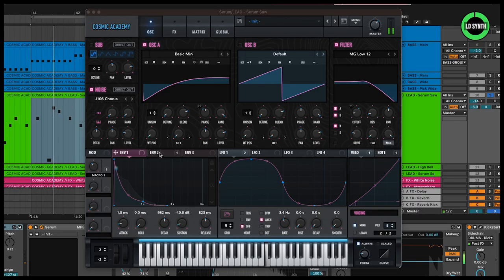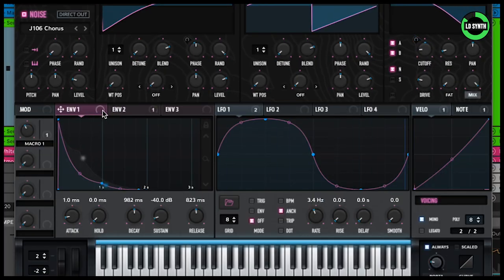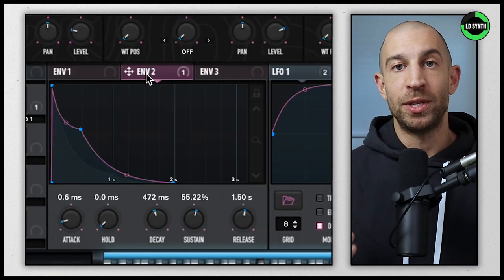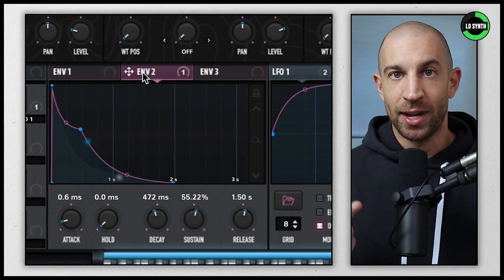I also mentioned the simplicity in the sound design. As we look at the main lead in Serum, you're going to notice it's a simple saw wave — I went with Basic Mini, but any will do. As far as the ADSR and envelopes go, you'll see the values on screen. Envelope one is going to be for the amp envelope, and envelope two is going to be modulating my filter cutoff. This leads me to the next thing that stood out: the dynamics in the sound and performance.